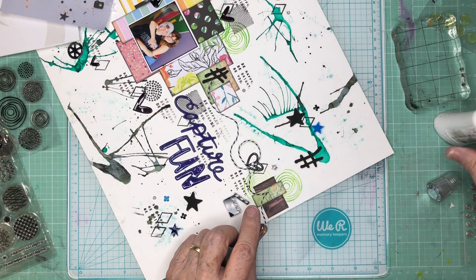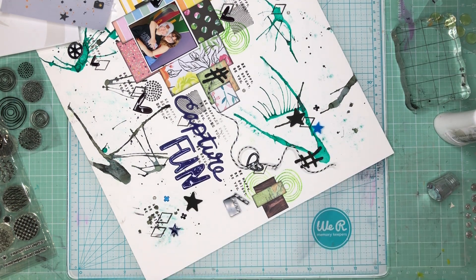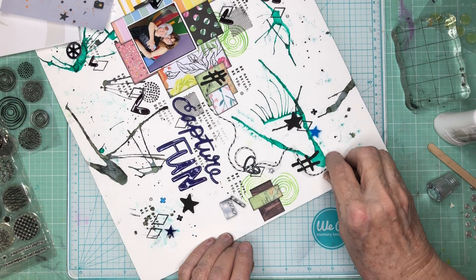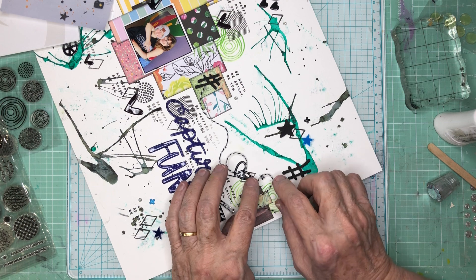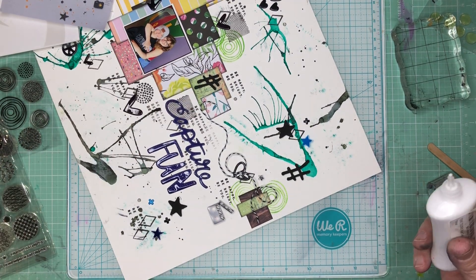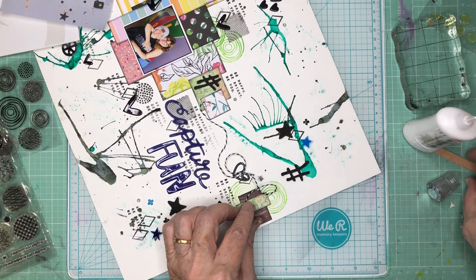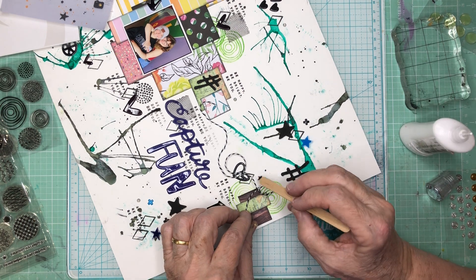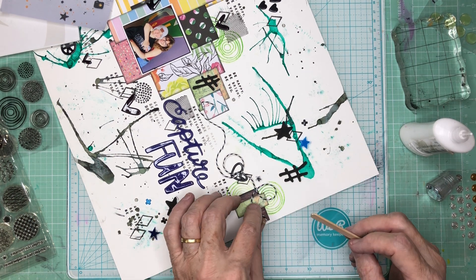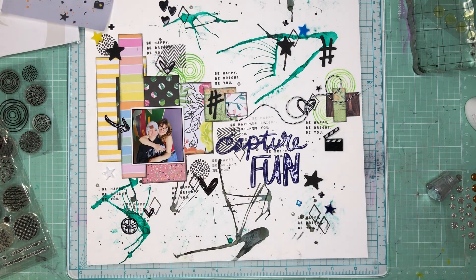I'm going to let it intersect right on top of that heart. For all this careful placement, what I want to achieve is the look that the thread just was dropped there. It's kind of like how much makeup you have to use to get that look of no makeup. Okay, that guy's there. I'm just going to let that be.